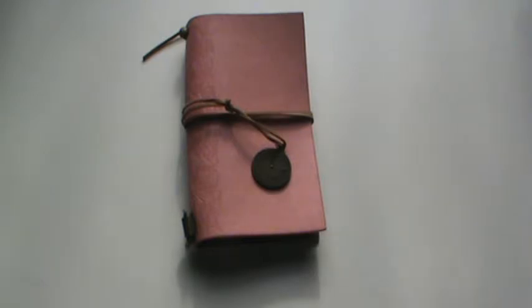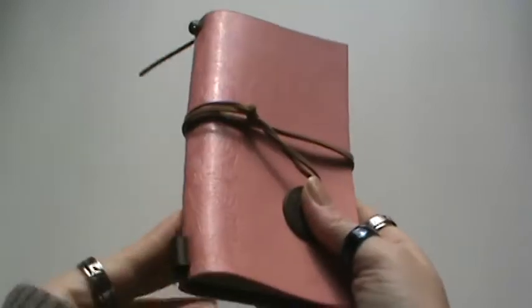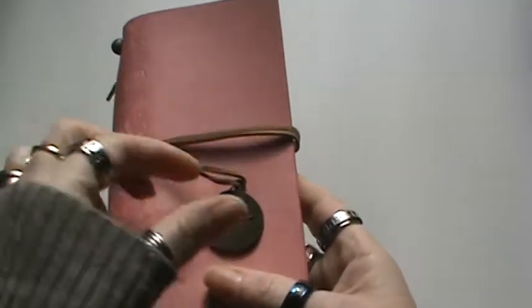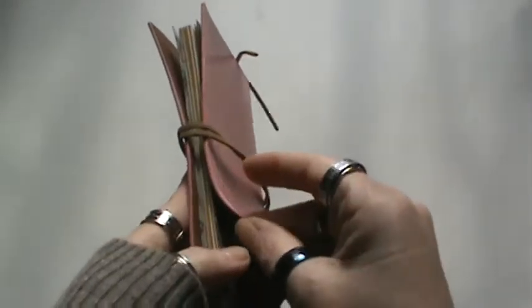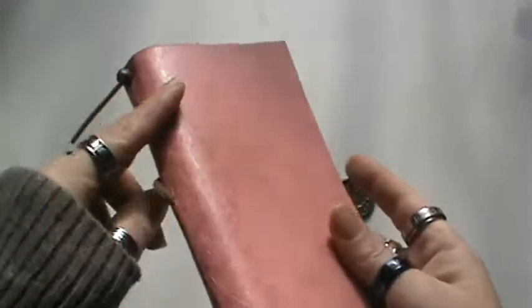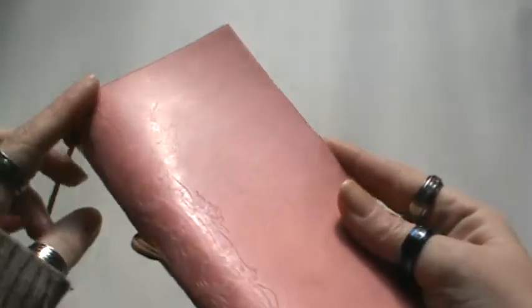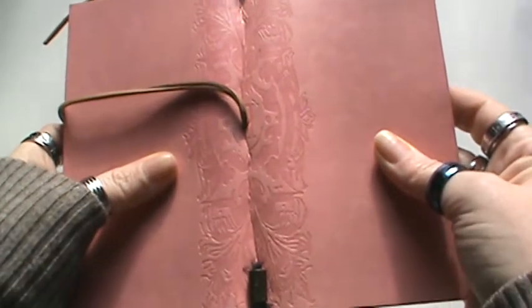I really kind of needed some more notebooks for my traveler's notebook, which if you haven't seen it before, it's this one right here and I love it. It is leather, pink with some detailing here — kind of hard to explain, but there you go, so you can see it.